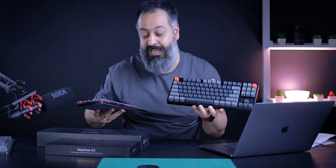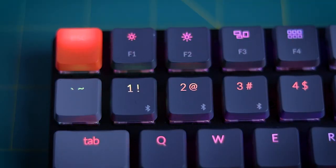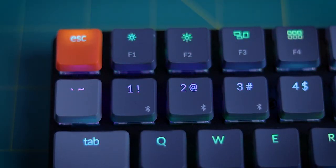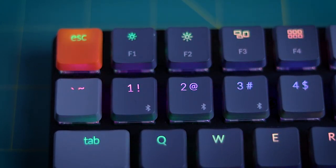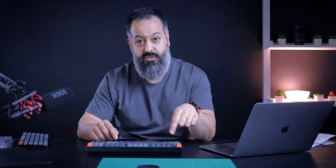Honestly, they look good and feel good — I cannot stress that enough. The Bluetooth connection is really easy: you hold the function button and numbers 1, 2, and 3 are the connections for three devices. You push and hold one of those numbers for about three to four seconds, it goes into pairing mode, you go to your device, select it, and it pairs — just that easy. To switch between already-paired devices, you hold function and press 2 or 3.